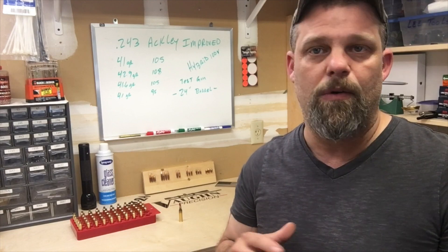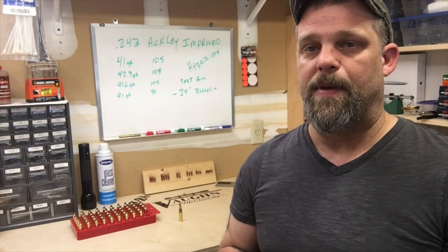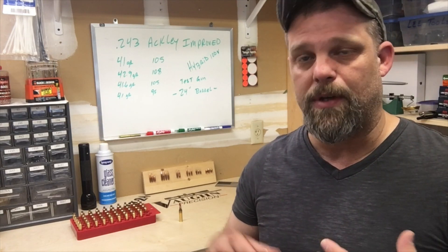I'm going to be using Hybrid 100V powder. There is no data on that for the 243 Ackley that I can find anywhere — no forums, no posts, no articles, nothing. It's a relatively new powder, so that's part of the problem. But that's okay; we're just going to work our way through this.